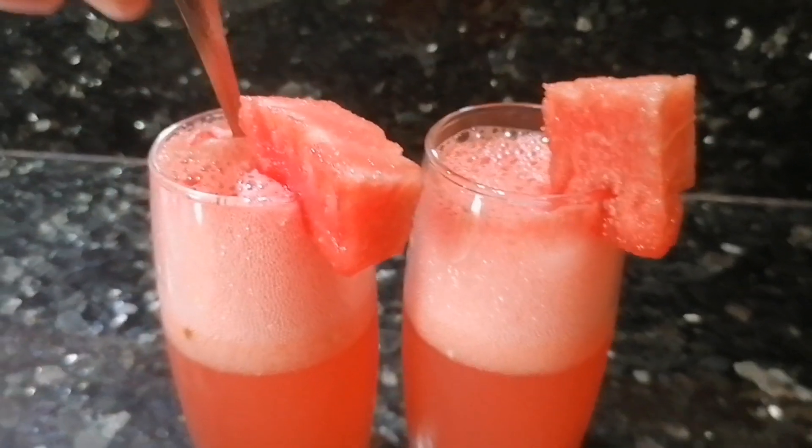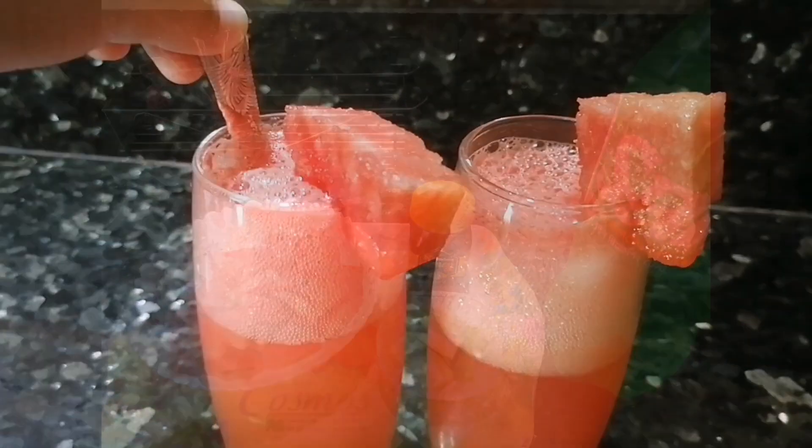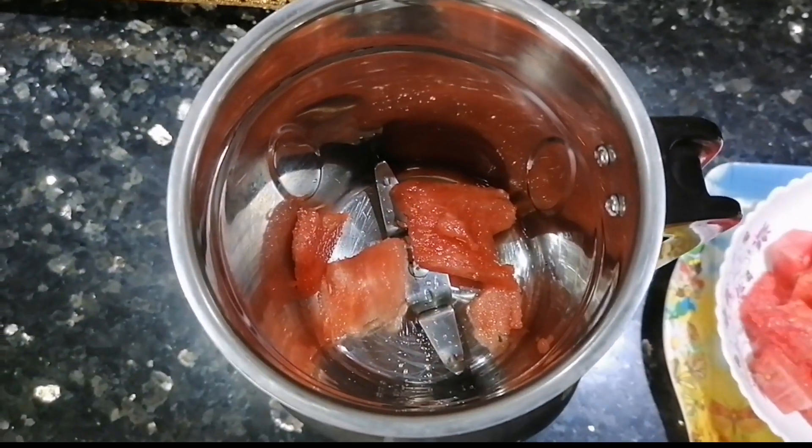In just five minutes you can create a delicious drink known as a watermelon mojito. For this refreshing concoction we will need watermelon, lemon, honey, and sprite, which is a key ingredient. First, let's start by adding some watermelon chunks into the blender.